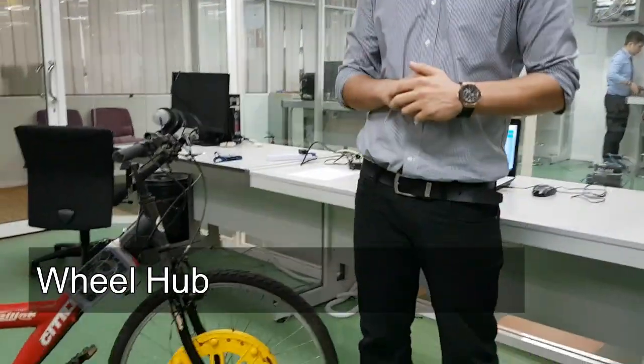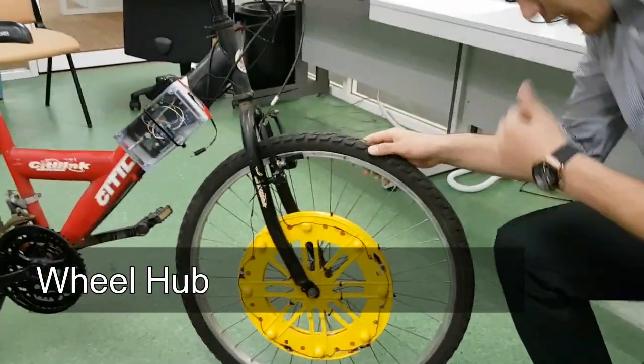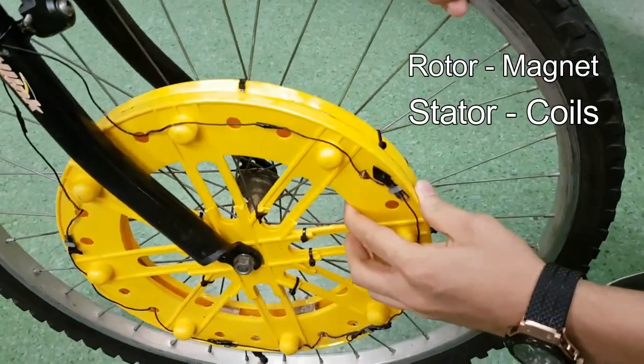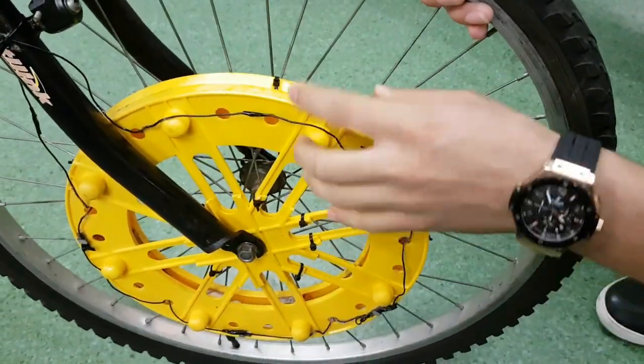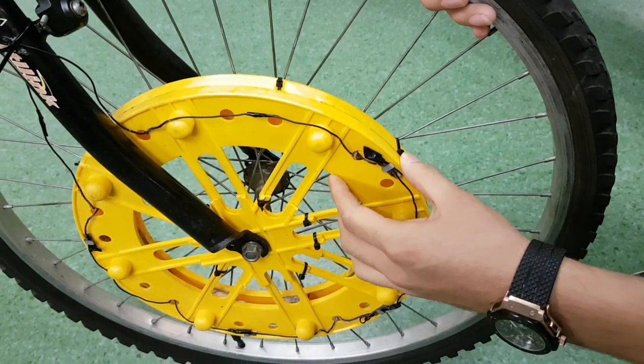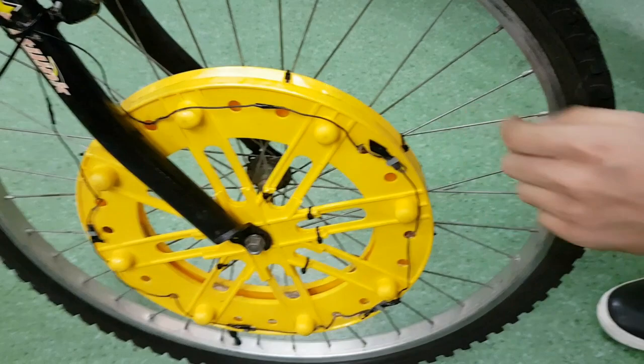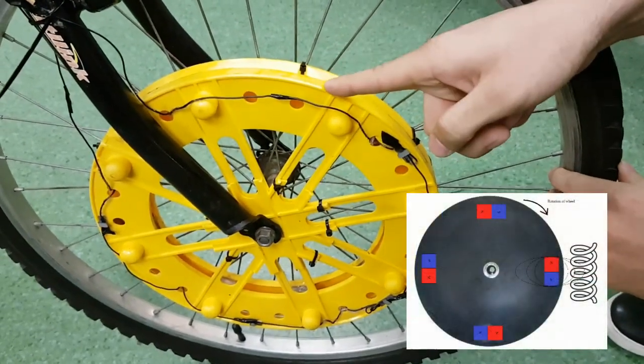The hub is made of two sections: the rotor and the stator. Because the wheel is moving, we attach the rotor to the wheel. The stator, because it doesn't have to move, is attached to the frame. The rotor holds the magnets while the stator holds the coils.